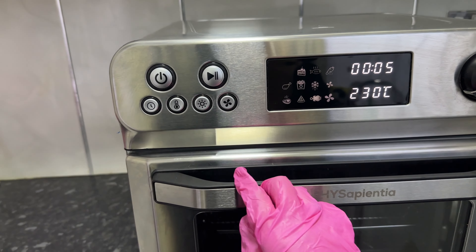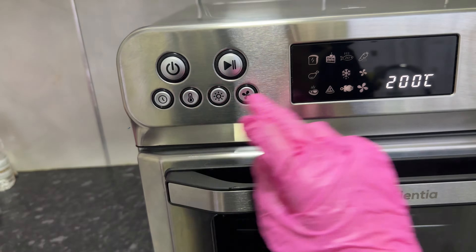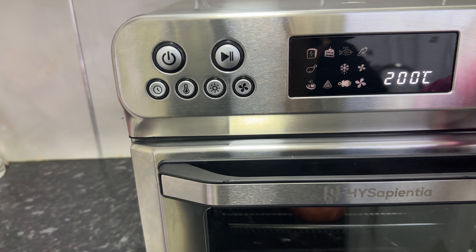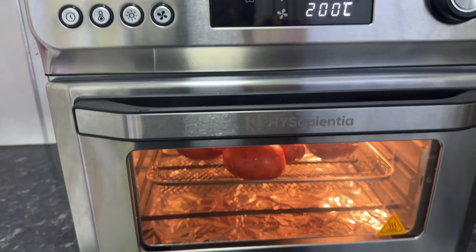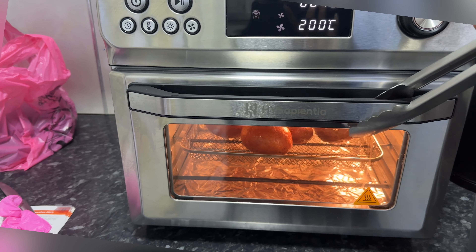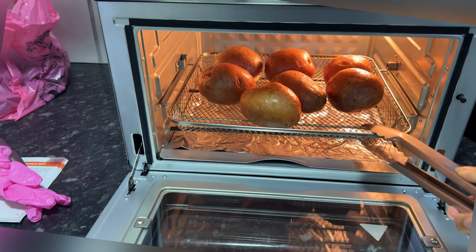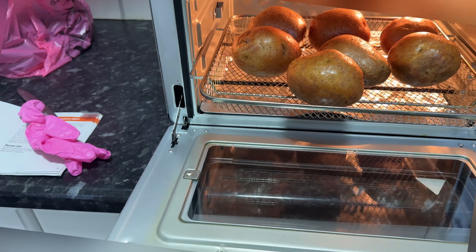I put the potatoes in my airfryer oven for 40 minutes at 200°C on the fries option. After 20 minutes I checked on them and turned them around. If you don't have an airfryer oven, that's completely fine — you can use this recipe and make them in a normal oven. I've put the settings in the description below for both.